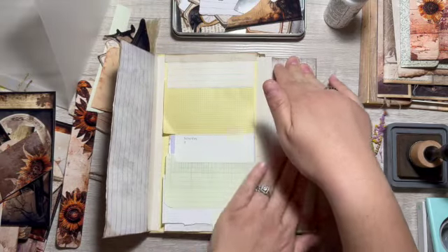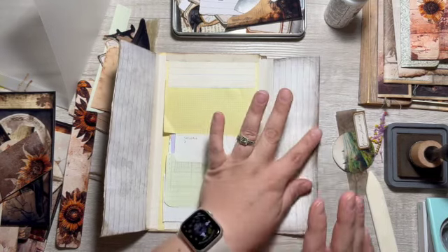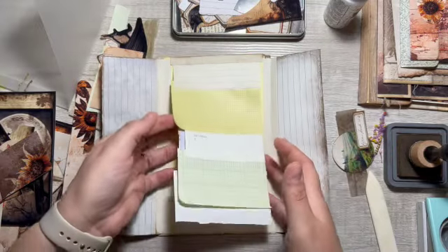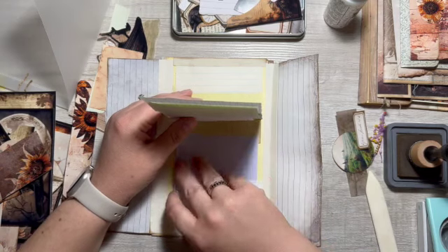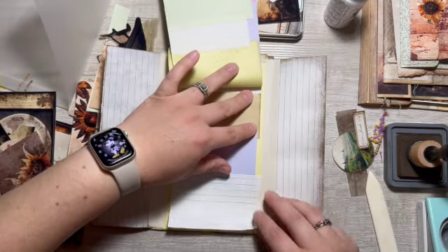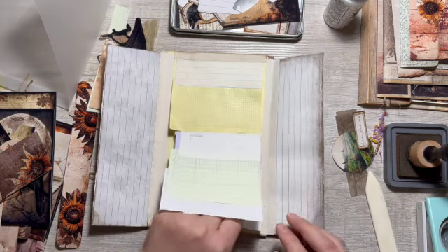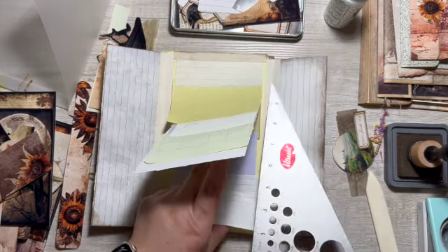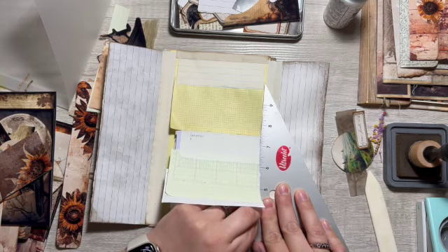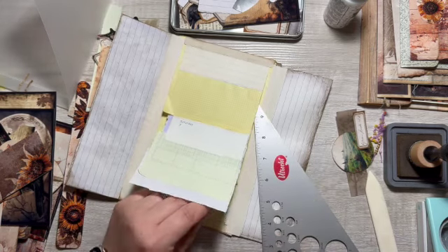I'll leave this side blank right now, but I might put something on the back because I could put the magnet on the inside here and then hide it. I think I glued this piece of paper in already — wow, that's crazy. Okay, we'll just rip it.